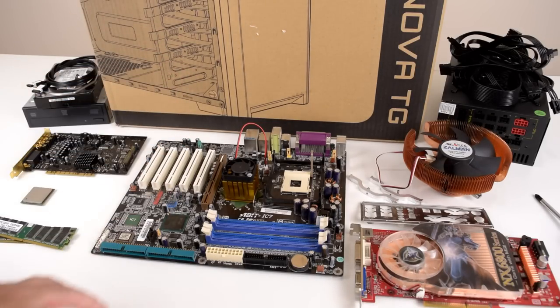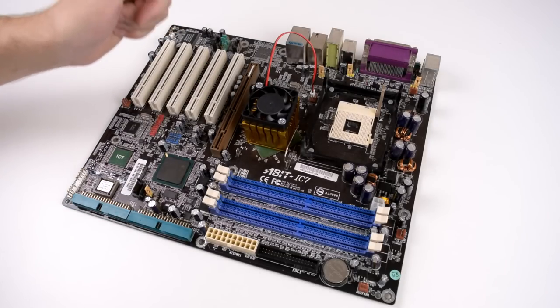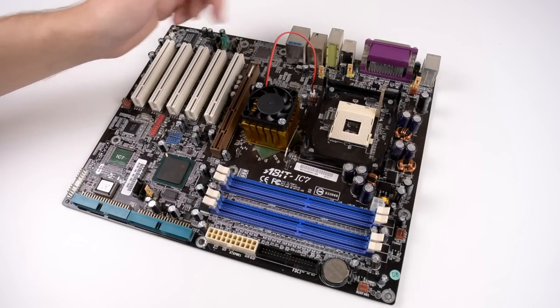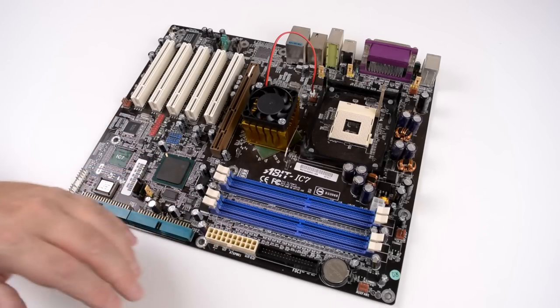We're gonna start with the motherboard. This is the Abit IC7 — a really good motherboard for the Pentium 4, socket 478 with the Intel 875 chipset. We've got DDR dual channel memory, AGP Pro but we're only gonna use an AGP video card. Five PCI slots, SATA, IDE, floppy — it's all there.